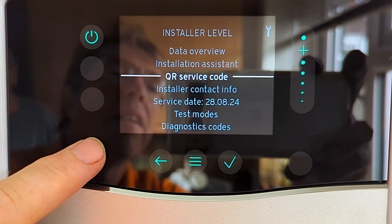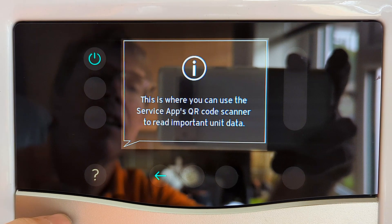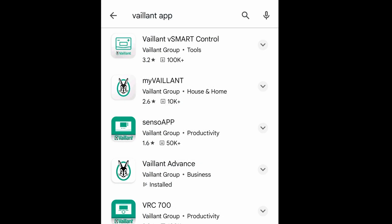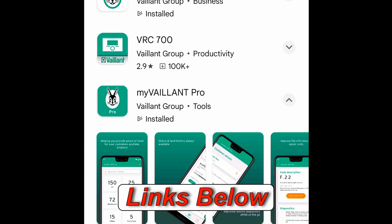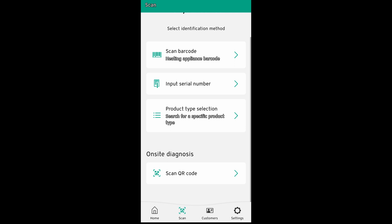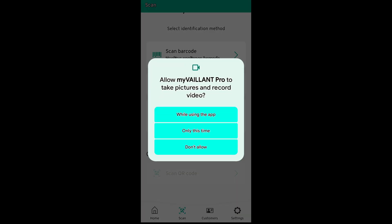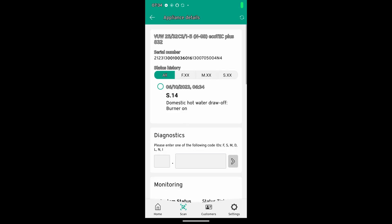You can see the question mark came up and it's given us this little paragraph, and importantly it's telling us to use the service app's QR scanner. You have to use Vaillant's app to scan these QR codes - if you just use a normal scanner you just get a whole load of gobbledygook, so you do need the app. To get the app we just go to the Play Store, type in Vaillant app, and at the bottom you can see it says 'My Vaillant Pro'. I open it, and at the bottom of the screen select 'scan' then 'on-site diagnosis'. I select 'while using the app', scan the QR code, and there we go - really fast.